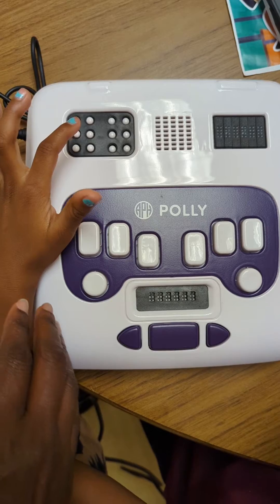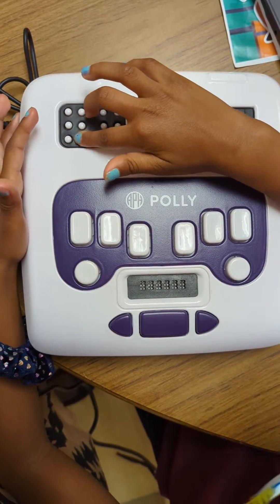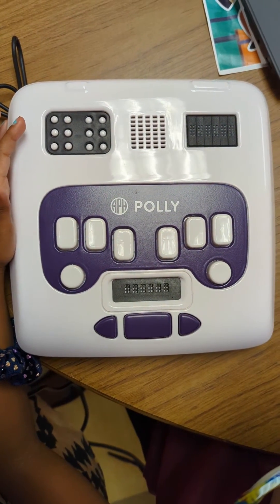On the first large braille cell, press dot six. Wonderful, you got that right.